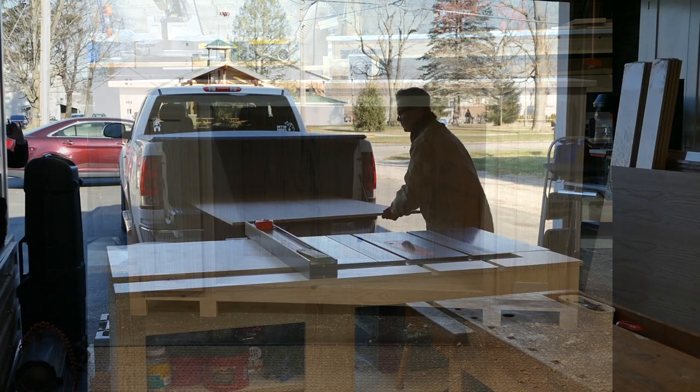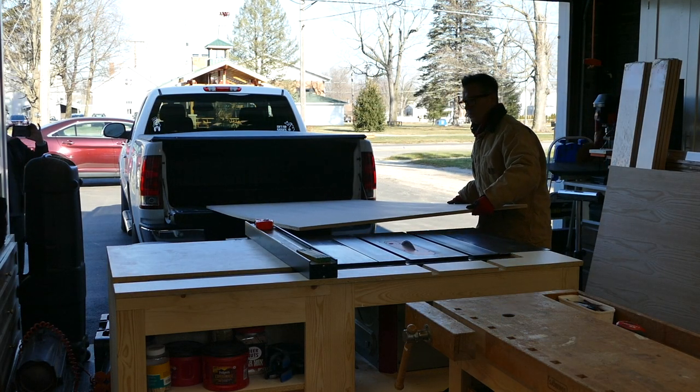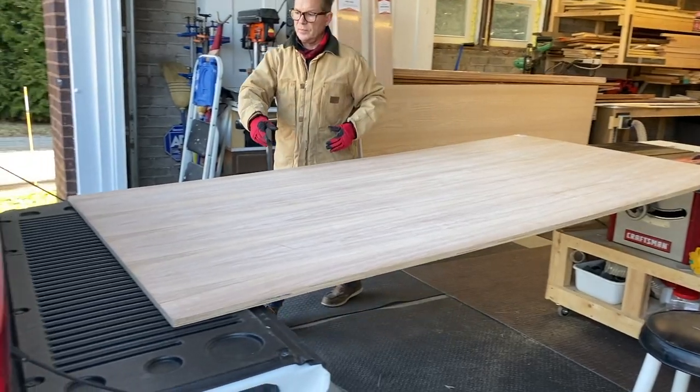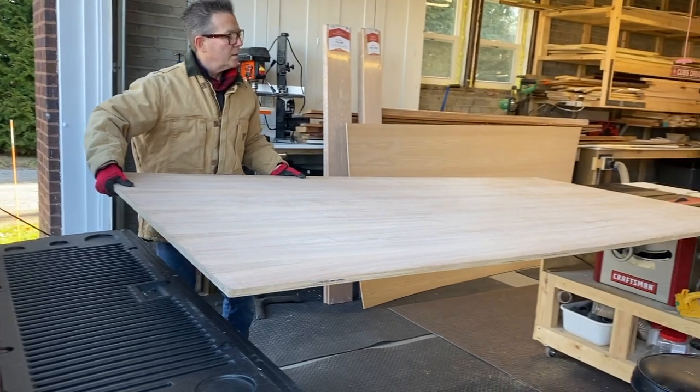This project is going to be a little unique because it's going to be made of oak but it has to hold water. Any guesses what it is? That's right, an aquarium stand!